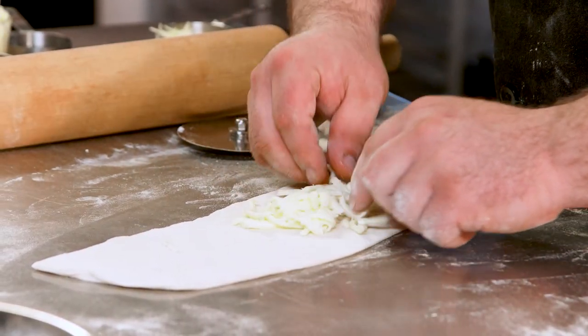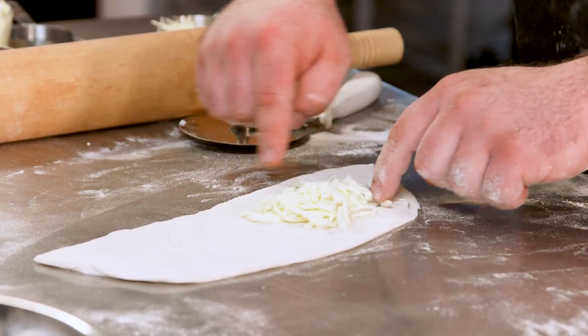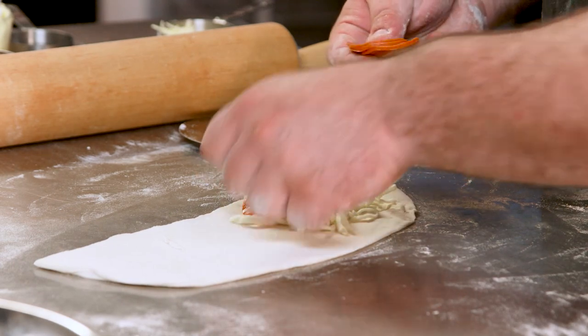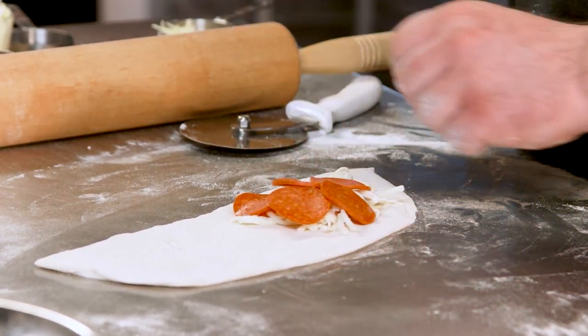Start with a little cheese base and put that all down. Keep everything away from your edge — see how I've got about a thumb-width edge all the way around? That's gonna keep it so your dough can stick back together. We're just gonna make a combination — pepperoni and sausage calzone.